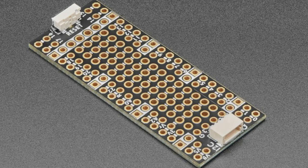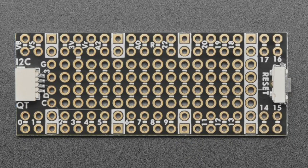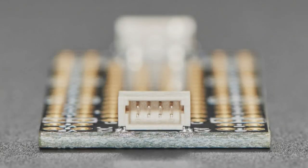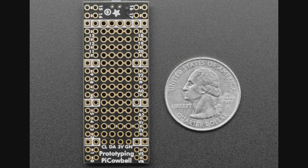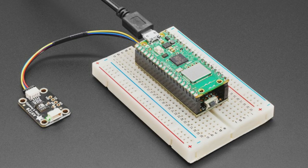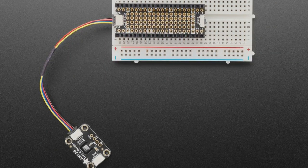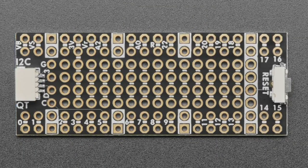The star of the show tonight is what we're calling the 'Proto Cowbell.' I always start with a prototyping board because that's how I actually prototype. Especially for the Pico W, if you want to do IoT projects and use our STEMMA QT sensors, or if you just want to easily reset your board, this is a little inexpensive prototyping board designed to be a throwaway. You solder headers onto it, plug in your Pico, and it gives you a prototyping area, a STEMMA QT connector, and a reset button.